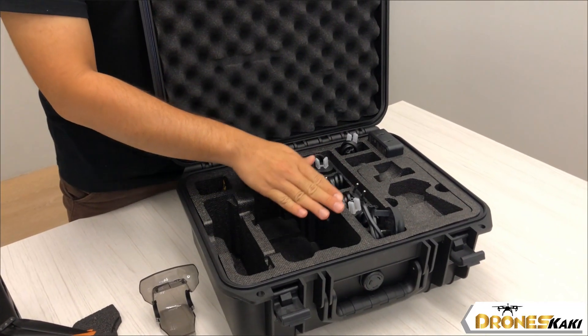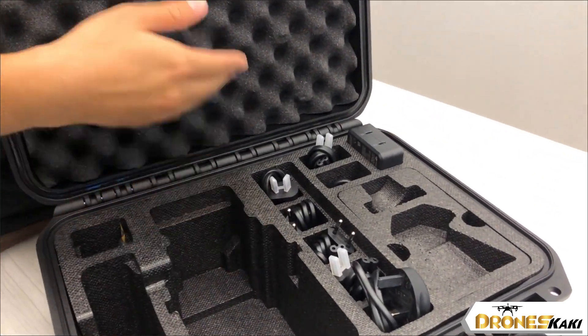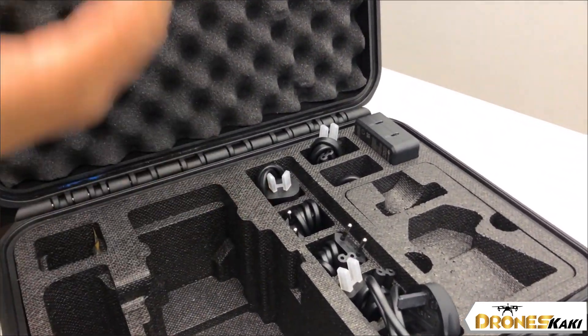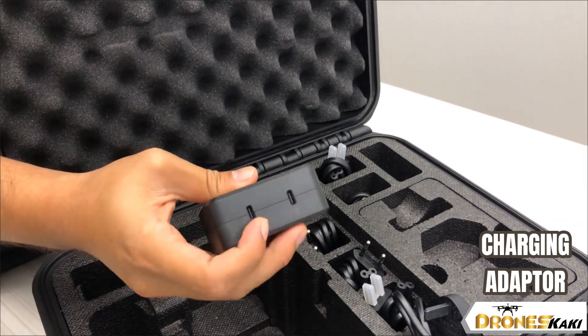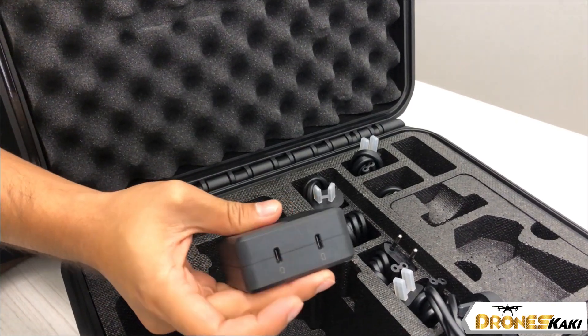Next, you will get a bunch of type outlet adapters which you can use in different regions or countries if you are traveling outstation, and there is also a fast charging adapter which you have to connect using a Type-C to Type-C charger.